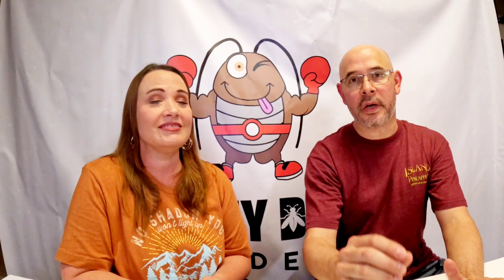The first thing is that dubias are not good climbers. Compared to the American cockroach, which would just jump right up. The main reason is because they lack a structure called an arolium — a little lobe in between their claws. It's like a little adhesive pad that most insects have, which they use to stick to smooth surfaces. Dubias don't have that, so you can keep them in your bin and they're not going to climb out.